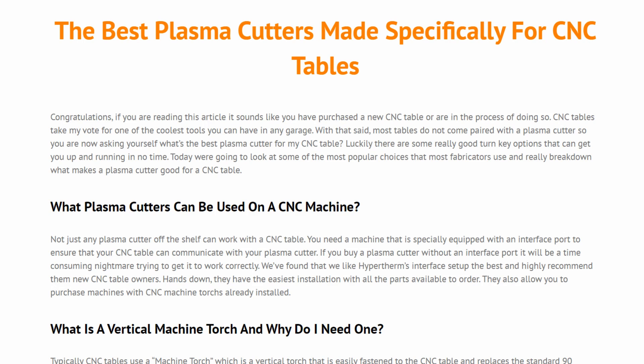Hey, what's going on folks? Dylan here from FabricationGuide.com and today we're going to be talking about choosing the best plasma cutter for your CNC table.